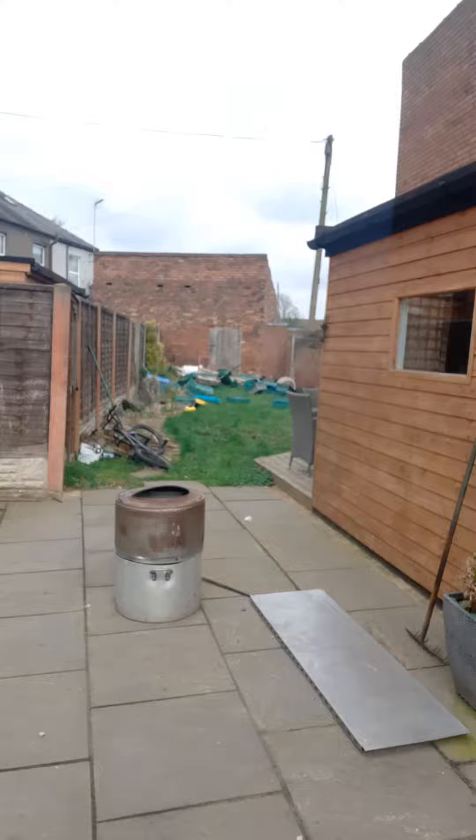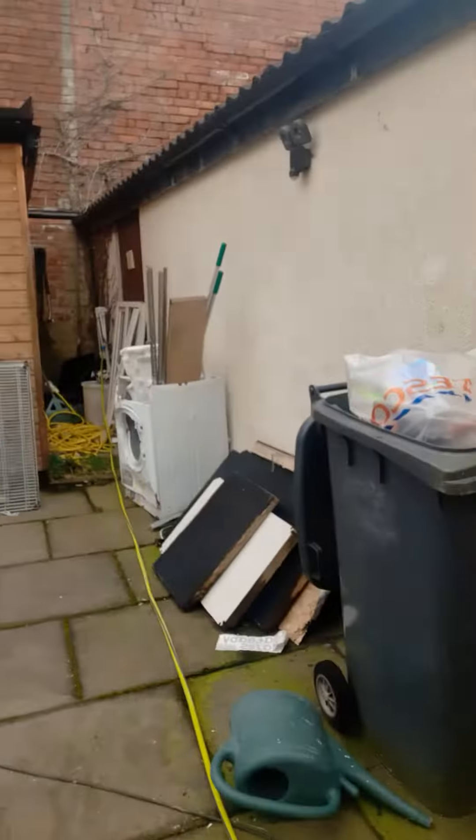Right then, day one. I have to tidy in here, garden, chuck away all that, and then sort all the garage out.